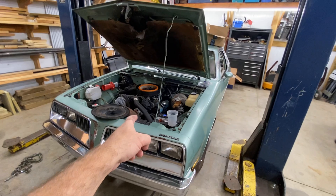V6-ectomy — heart transplant. V6-ectomy is complete! There it is. Anybody need a gently used 231 Buick V6? I'll make you a deal — come and get it.